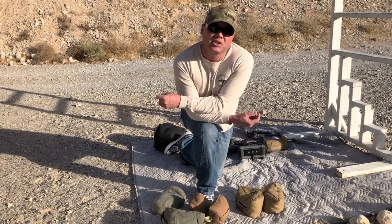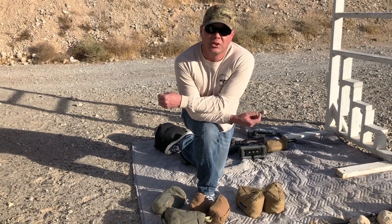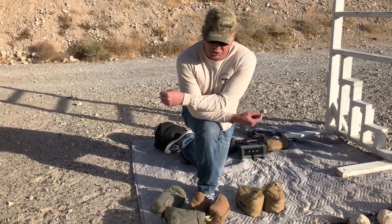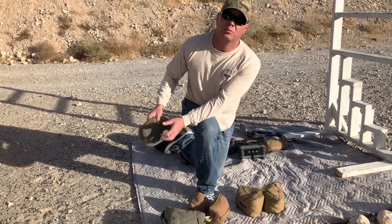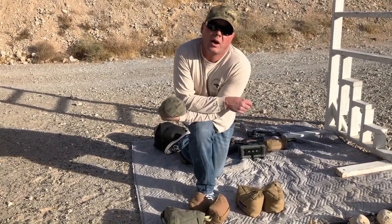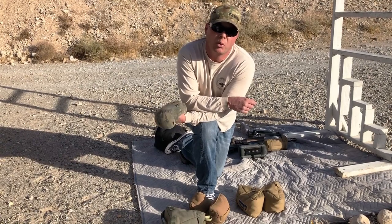Bags aren't nearly as sexy as a rifle system or an optic, but they are absolutely a necessity to be successful at precision rifle. So let's go through some bags. These first four that we're going to talk about are similar in nature — all of them I use as a rear bag and also can be used as a one-point barricade bag.